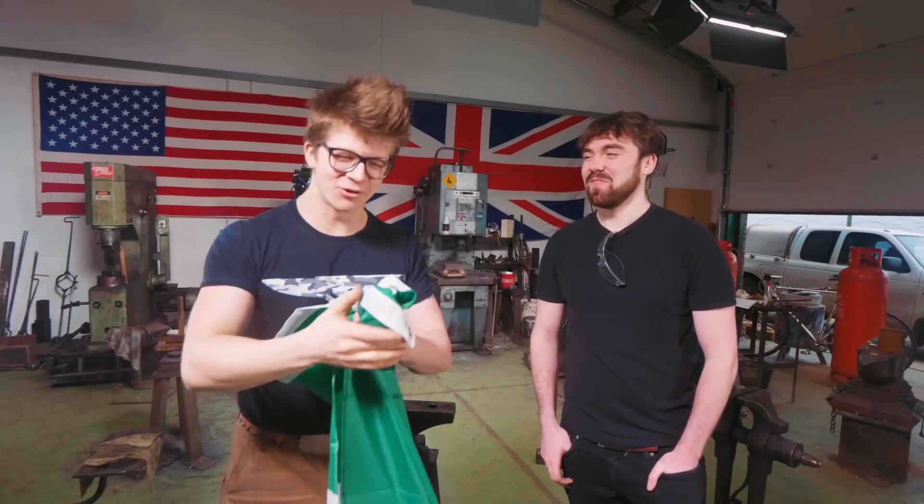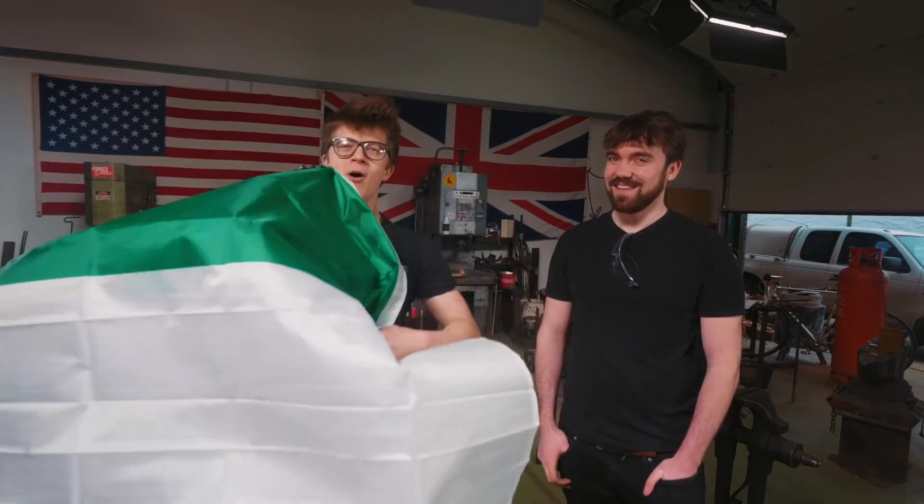Bloody fantastic. His videos are incredible. If you've not seen them, you probably have because they all look a little bit like this — they're absolutely incredible. Brian's from Ireland and he's bought me a flag.